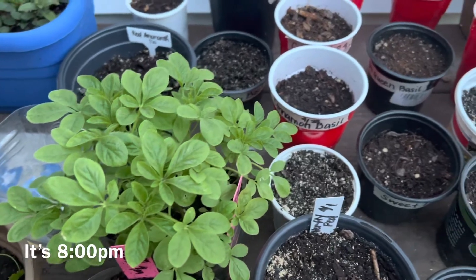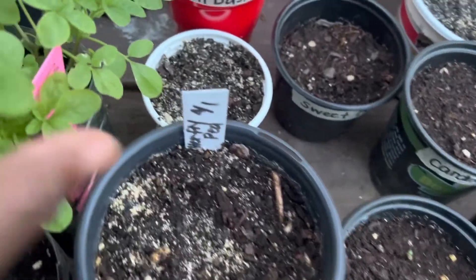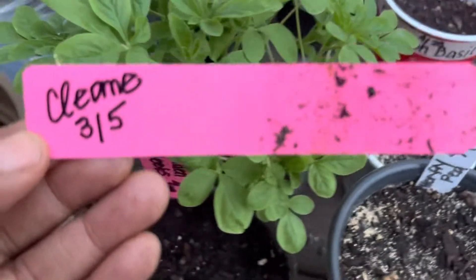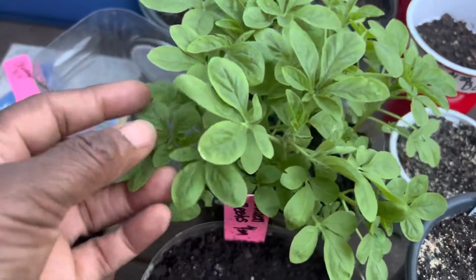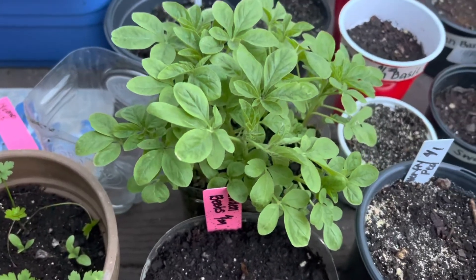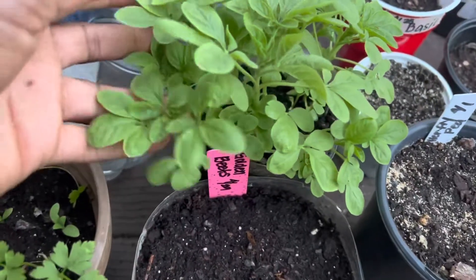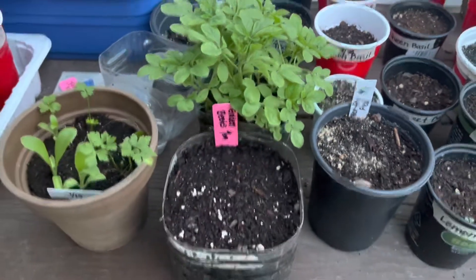It's evening time and the temperature has cooled down some. I'm going to transplant this Cleome here. This is one that I did in March for winter sowing and it's a tall spiky-like flower. It gets between four and six feet tall and it's got pretty purple and pink and white spikes on it like flowers. It was a variety pack so I'm going to go ahead and plant these up in the nice cool evening temperatures.